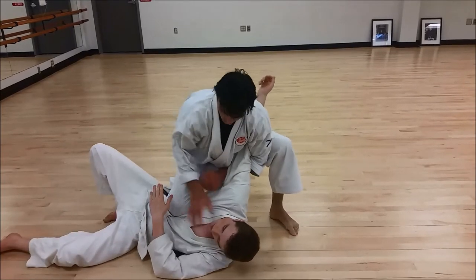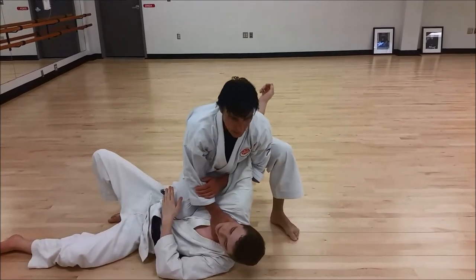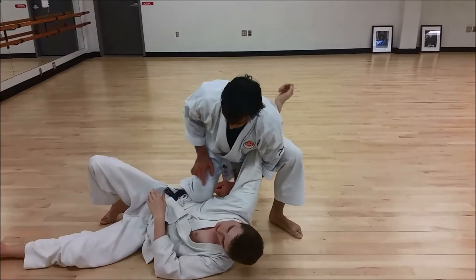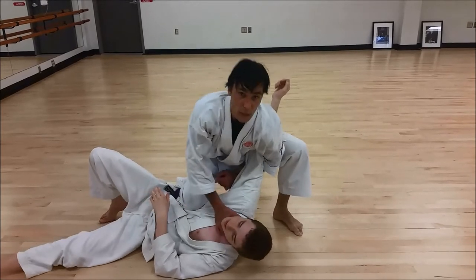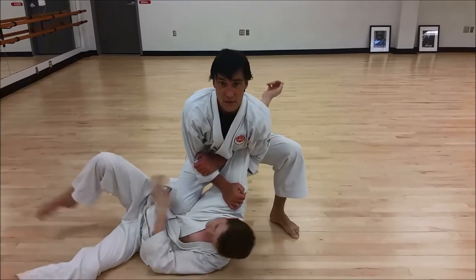So doing this, we'll get the lock — posturing up, we'll get the lock. Couple that with the knee on the ribs. A little bit higher on the floating ribs is worse. Squeeze on the neck. Or another option, it's just a bit stronger on the shoulder, like this.